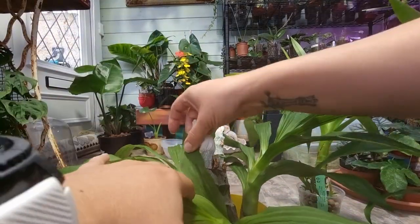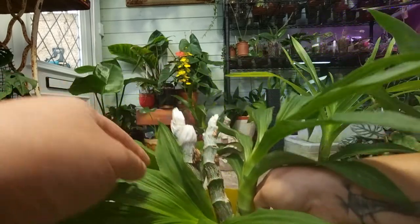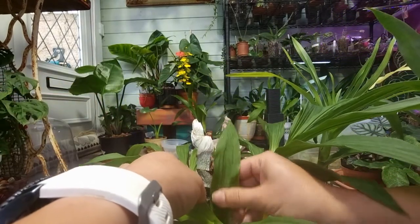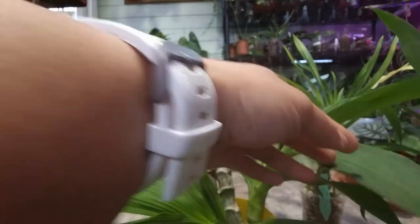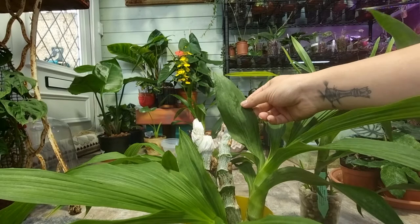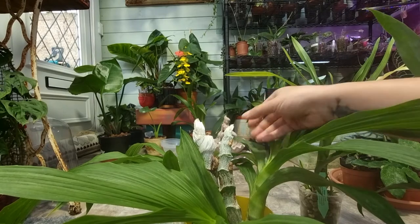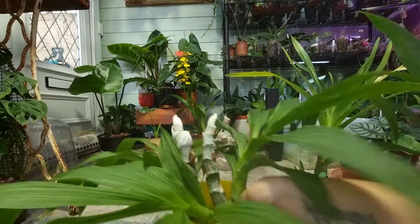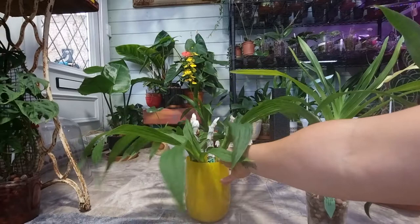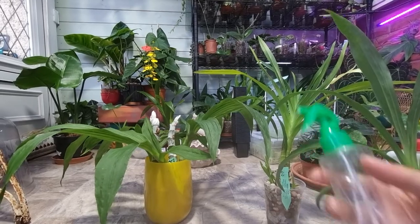This one has some spider mites — I don't know if you can see them because it's a really fine web. Maybe I didn't spray them well. There is a lot of grazing on the leaves from spider mites, but I think this went quite well except for a few spots.